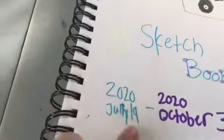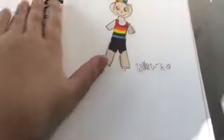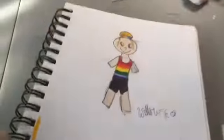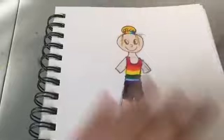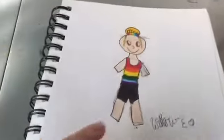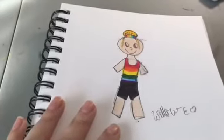A little disclaimer — I am not very good at art. I started this sketchbook July 19th 2020 and finished October 3rd 2020. The first drawing in here I really don't like. I have changed my art a lot — I don't draw like this anymore. I no longer do those eyes or that nose, and I now draw hands because before they were just blocks.